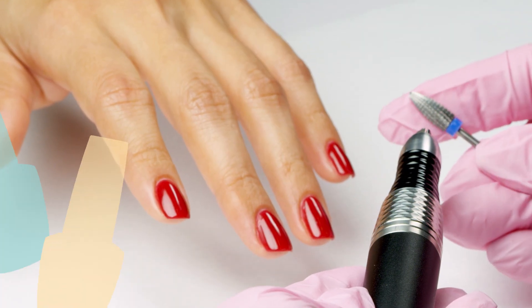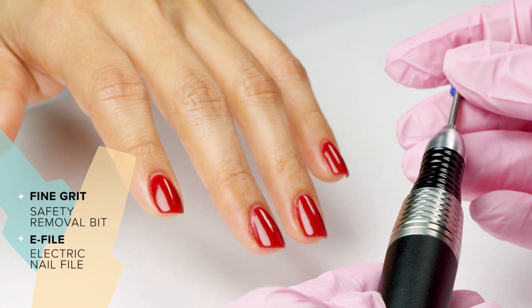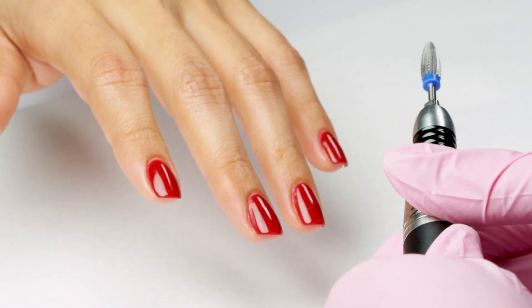Before you begin removing Powder Perfection by eFile, wash and sanitize yours and your client's hands thoroughly.